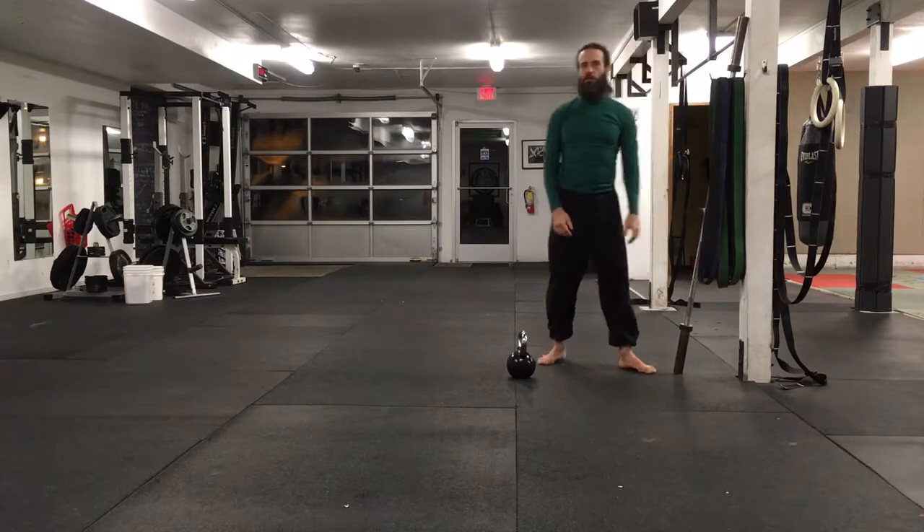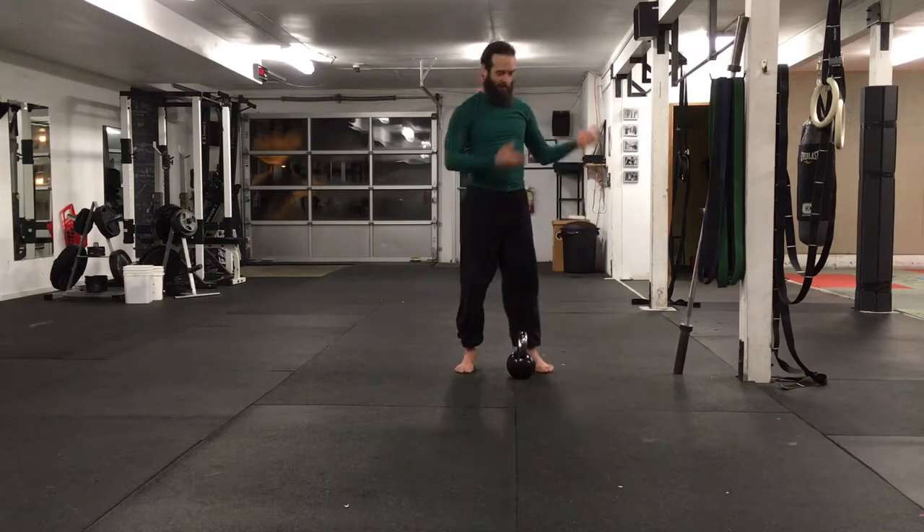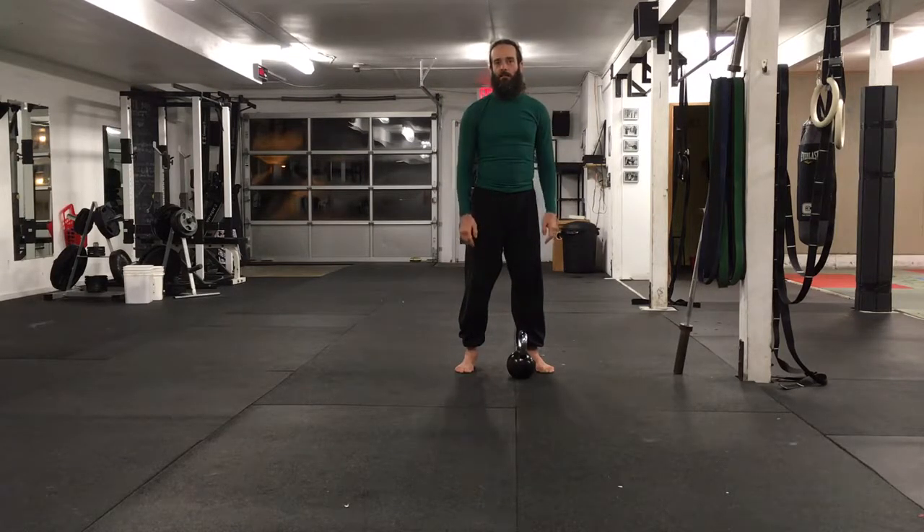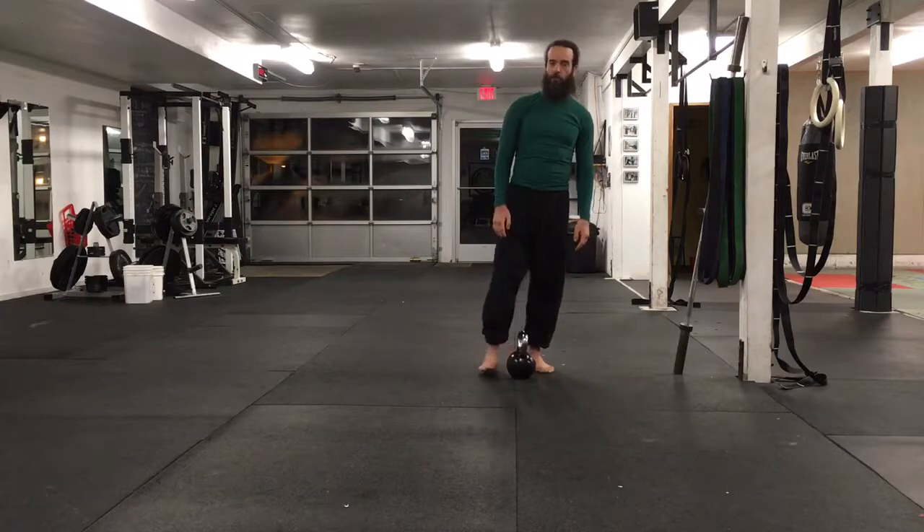If you feel like you need to strengthen your rotator cuff muscles, this will do exactly that. It's a very narrow spectrum lift — not the kind of thing we do regularly. But if you feel like you need it, hopefully exposing you to it will be a good thing.